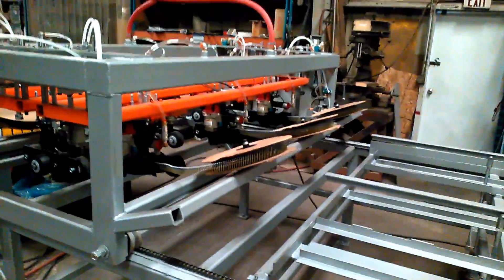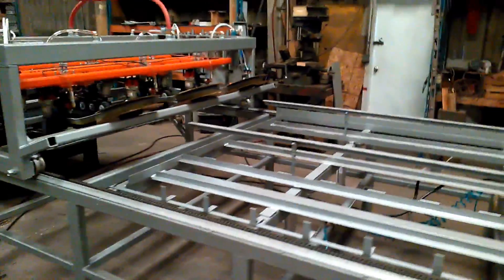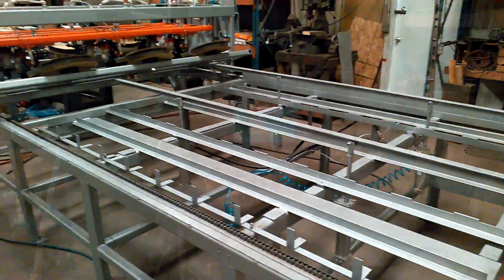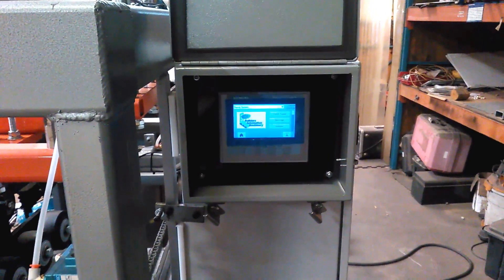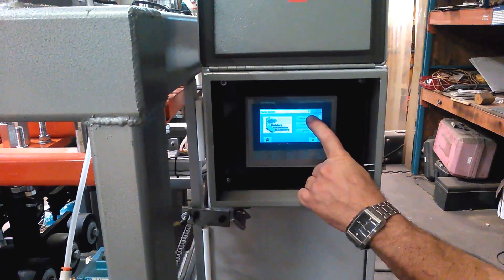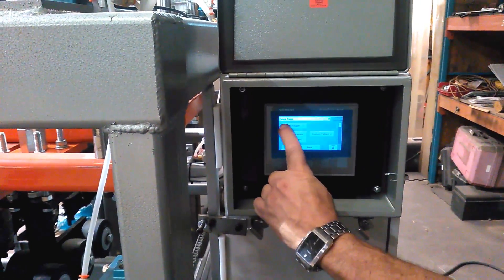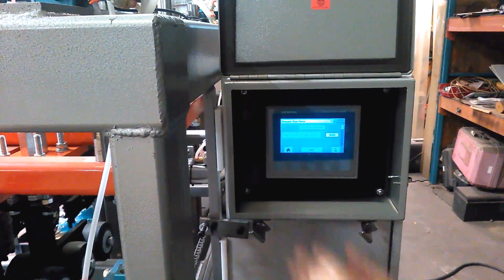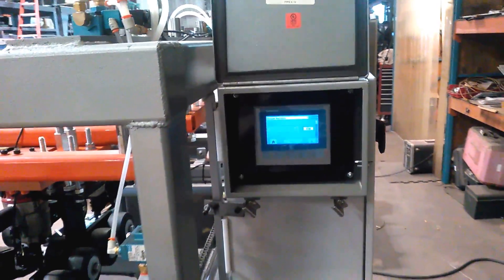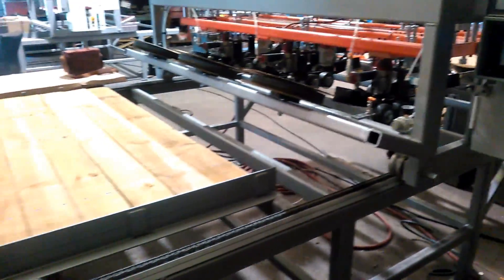I'm going to be adding in sections of film to show the machine doing board-on-board and stockade. I'm now going to assemble a stockade fence. Go in and select the stockade. I believe we're running at 20 to 25 inches per second. Here we go.